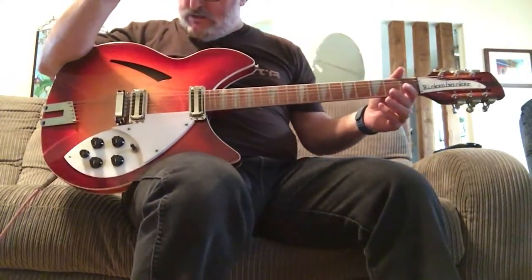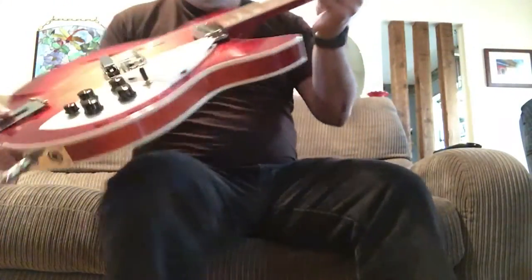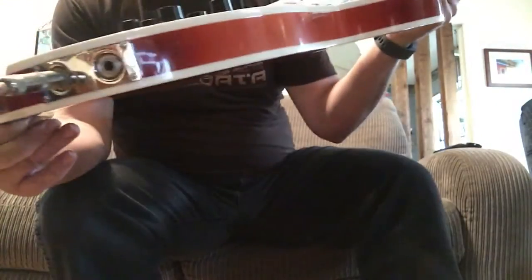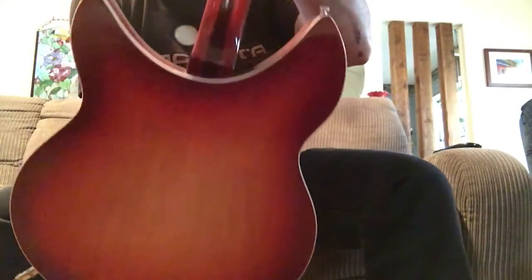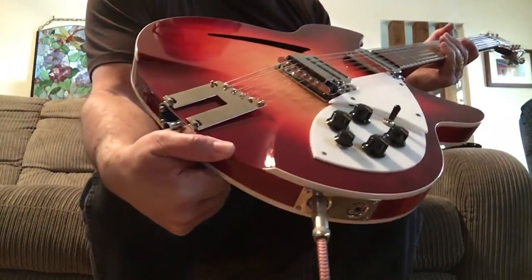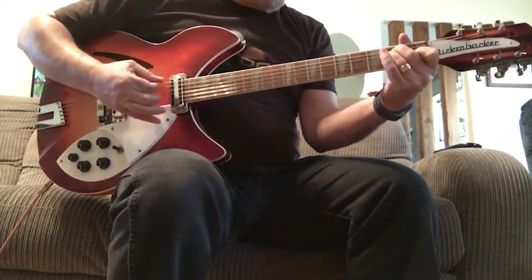Nonetheless, this is a fine instrument. I'm sure I'll have seller's regret as I have with a couple of other instruments I've sold over the years. But I just want to make sure everybody has a very good opportunity to view this thing and take a look at it. So I'm going to stick this out on YouTube. It's been a lot of fun — I've had it for a couple of years now.